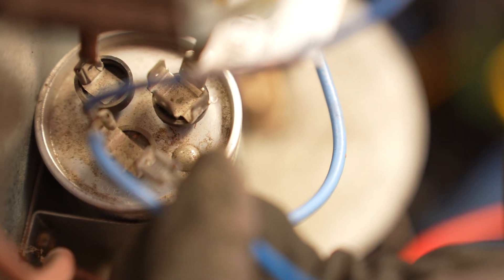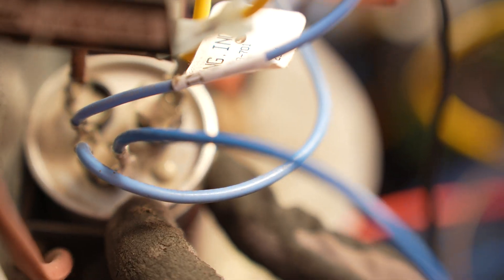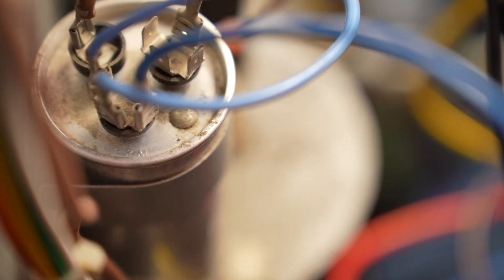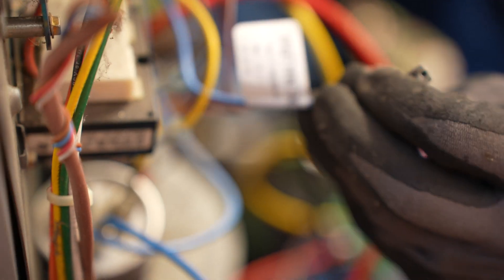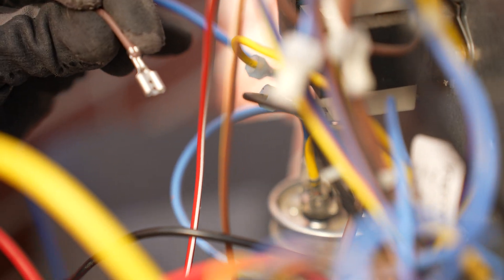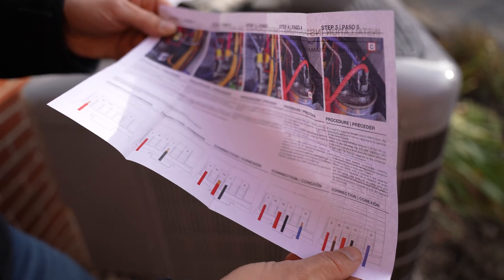Step four: blue wire from the S-terminal on the Smooth Starter to the HERM terminal on the run capacitor. One thing I had to phone a friend to find out — he's in HVAC — I could not see the HERM marking. It's engraved on the top and was covered in dust. Additionally, remove the other conductor that's not going to the compressor start terminal, just pull that out of the way. Supplied brown wire with a Faston connector to the run capacitor terminal C — also engraved on the top, look carefully for it — and that comes over to the Smooth Starter RC terminal. The visual instructions, step by step, very clear.